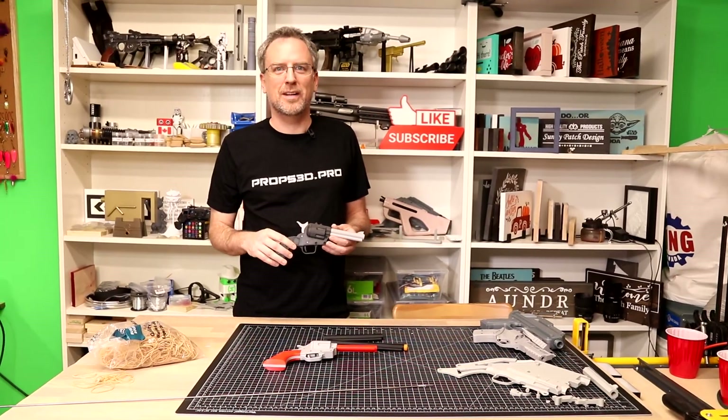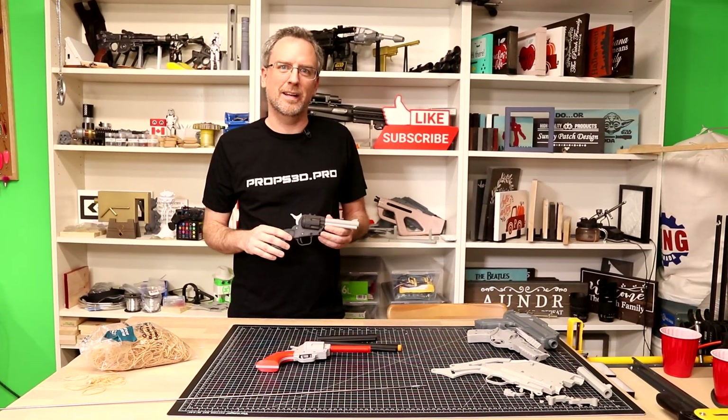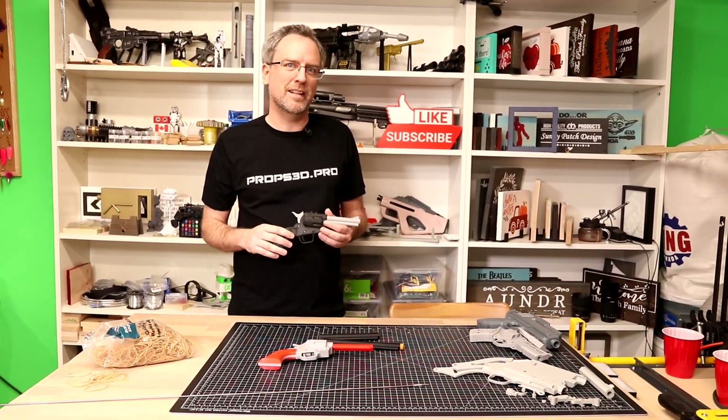If you like these kind of projects or are planning to make this, I'd hope you can take a second just to click the like button, and if you want to see more projects like this, please subscribe.